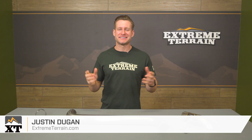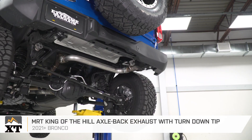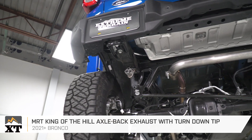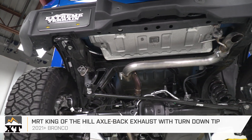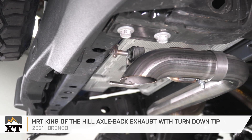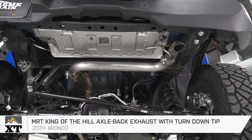The MRT King of the Hill axle-back that we have here today will be a solid choice for the 2021 and newer Bronco owners looking for a combination of very aggressive tone and added ground clearance. The MRT will feature a 2.5-inch mandrel bent design with quality 304-grade stainless steel, all for right around that mid to high $500 price point.